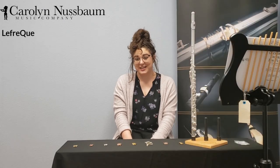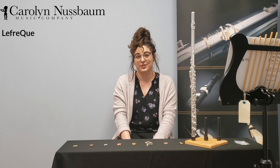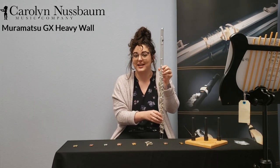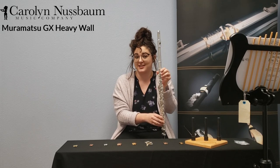For the demonstration, I'm going to start with a 41mm solid silver Lafrique on the connection of the head joint to the body. I'm going to be playing on this lovely Muramatsu GX Heavy Wall, which has silver tubing and silver-plated keys — so I should really feel a difference whenever I outfit this with a Lafrique.